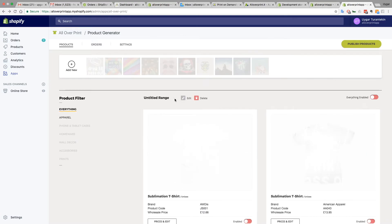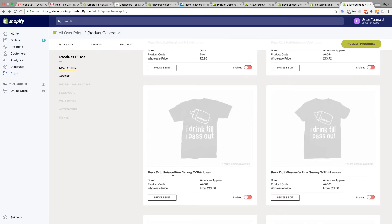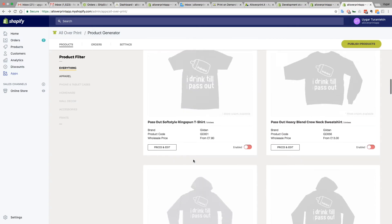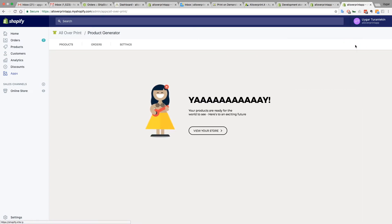I need to give the design a name — let's call it 'Pass Out'. As you can see, when you change the name it updates the beginning of the title for each product, so it becomes 'Pass Out Unisex Baby Jersey'. Just save it and then hit the Publish Product button and wait. The product is ready!